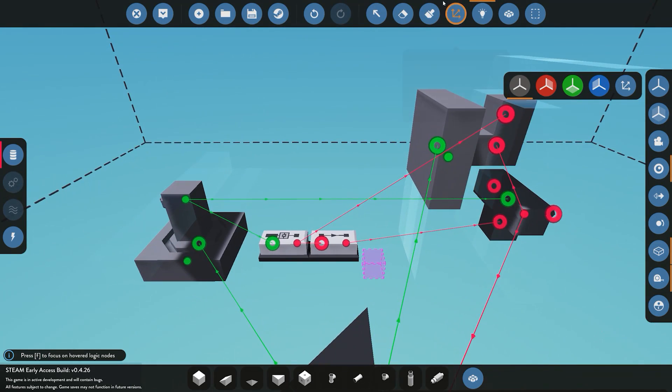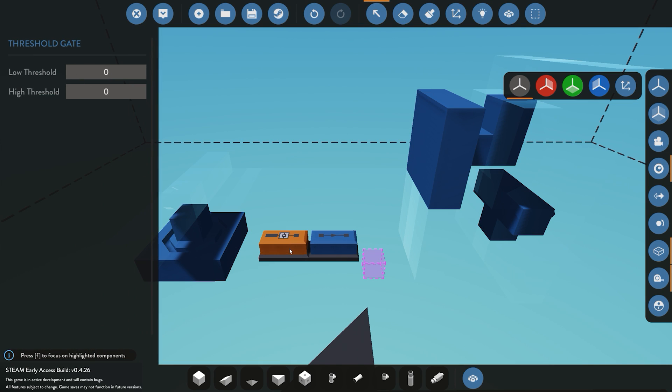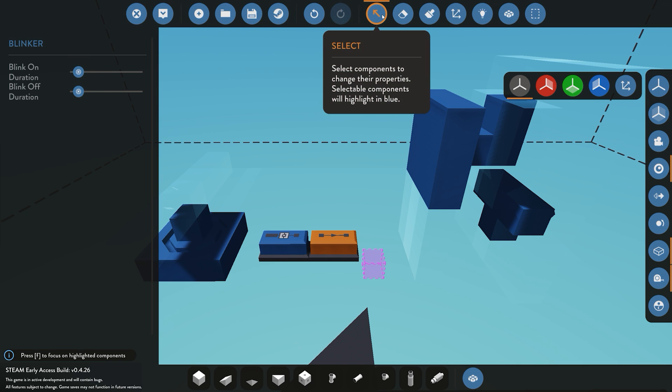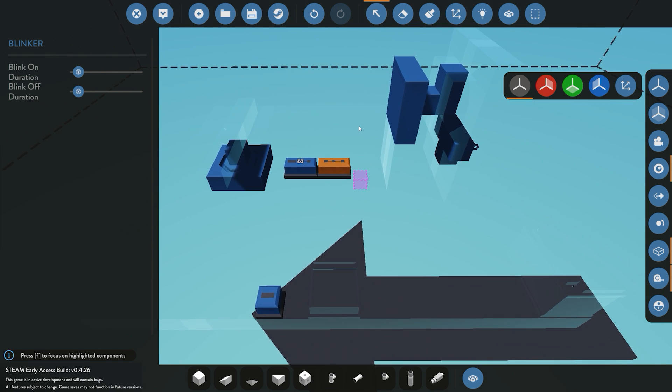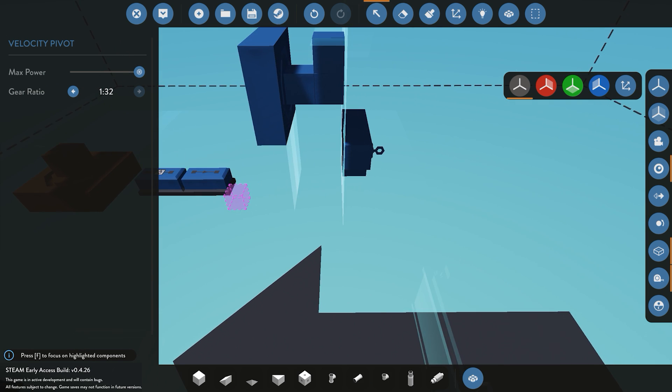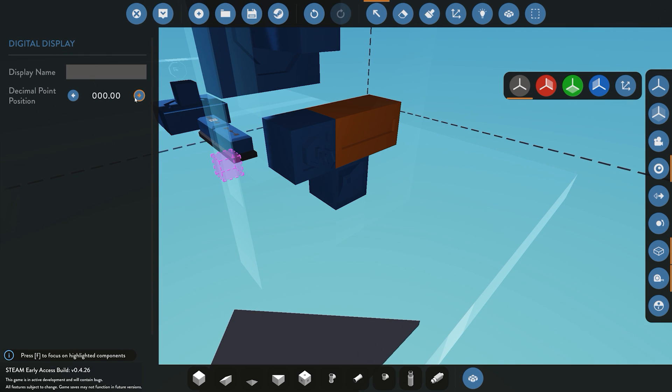Now we configure the components. First, the threshold gate: if it detects anything between 0 and 200 meters it will send a signal. Then the blinker: we'll set it to 0.5 seconds on/off so it goes beep-beep-beep. We also set our two velocity pivots to the slowest setting so the radar rotates quite slowly — you can customize this as you want. Finally, on the display we'll remove the decimals so it outputs a clean number from 0 to 250.